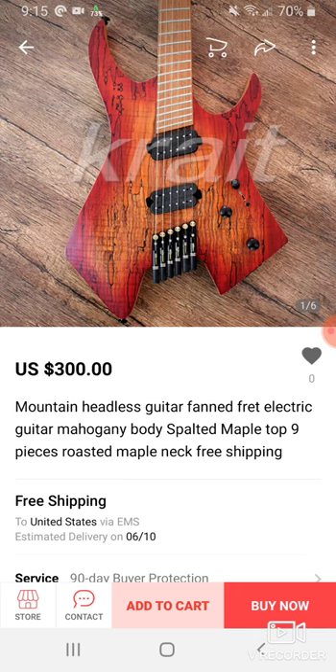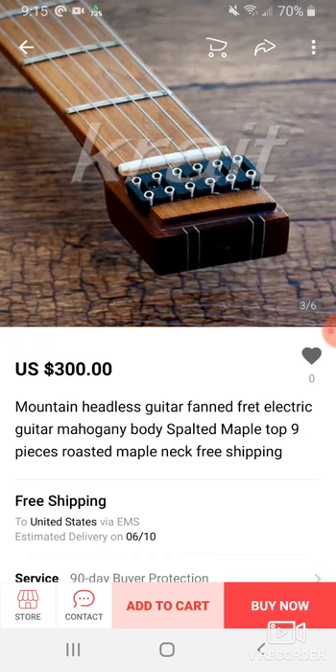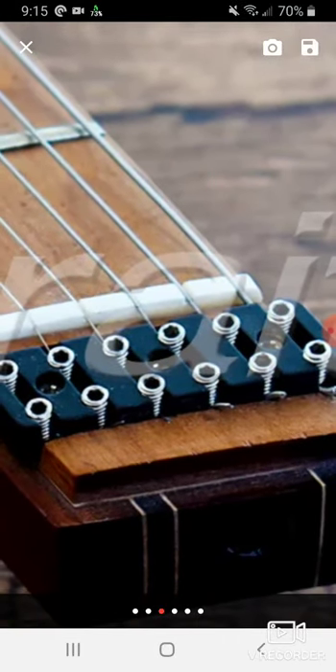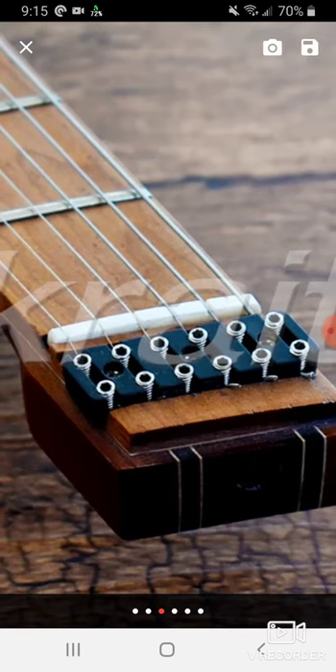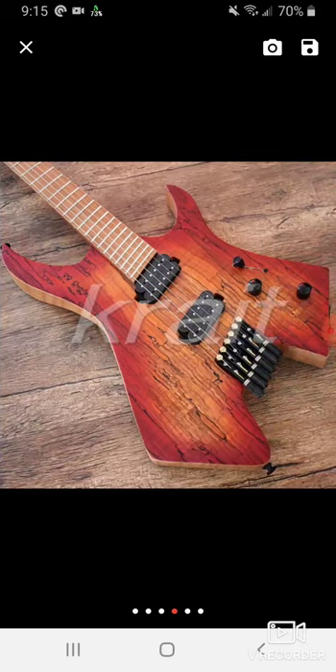This is like a spalted maple top, is what they say, and it looks really nice. I'm not sure why they're trying to do the whole fan fret thing — I like this here, this is really nice. Definitely trying to change up things in terms of the whole bridge and locking system. I really like the way that looks, but you kind of have to stay away from making things a little more over-engineered than they need to be.